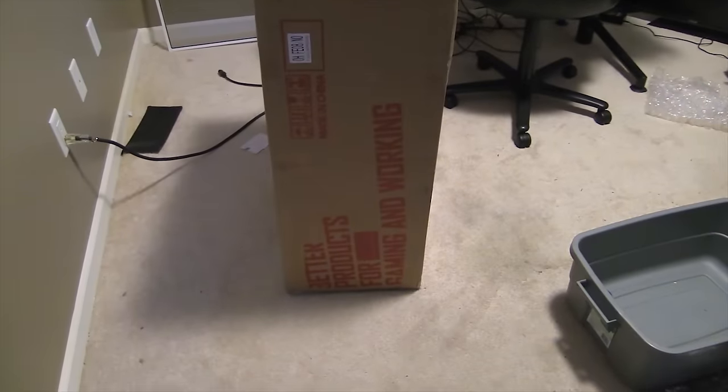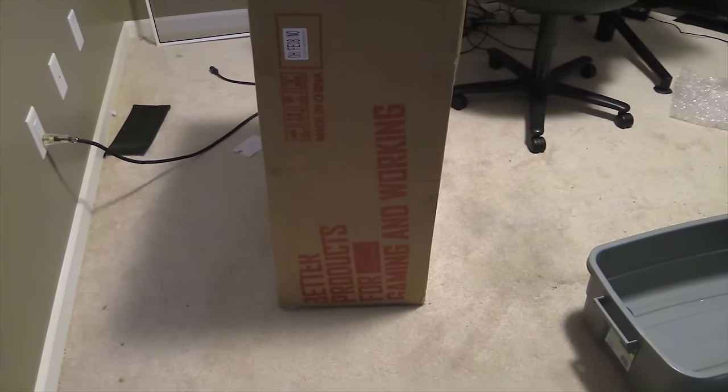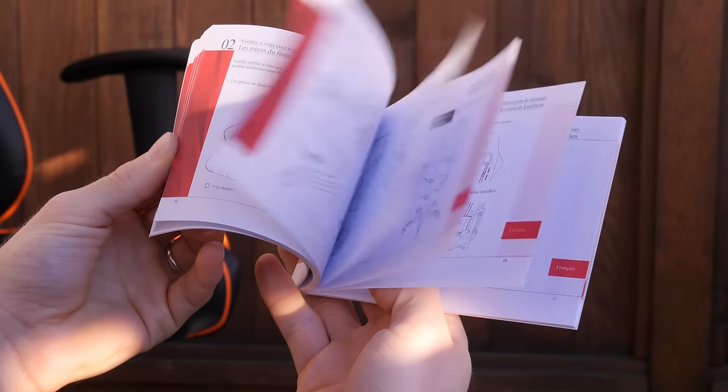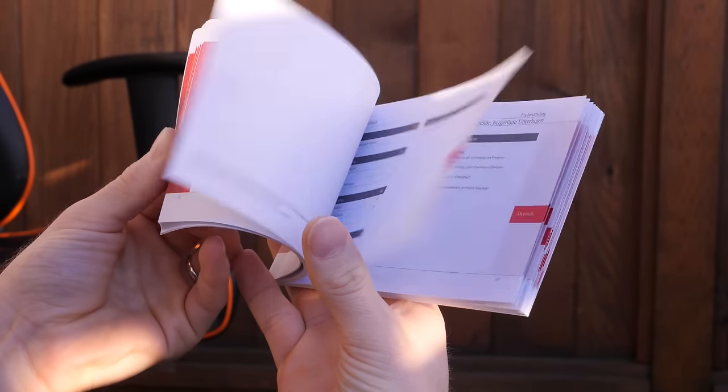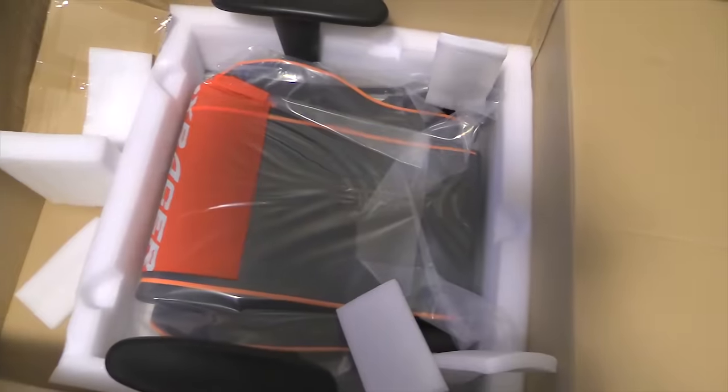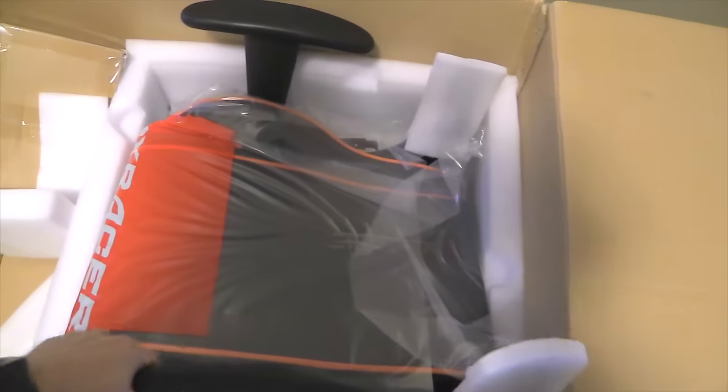A piece of furniture is always going to start with the packaging and assembly experience, isn't it? The chair arrived well padded with closed cell foam and no visible damage after having been shipped once to my shipping location in the US, and then again to me in Canada. Very nice. And the manual is small but clearly illustrated and translated into nine different languages — a reflection of DX Racer's global presence with shipping distribution centers and localized websites all over the world.